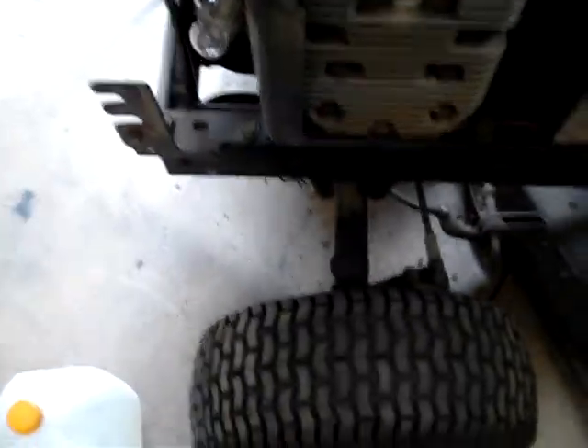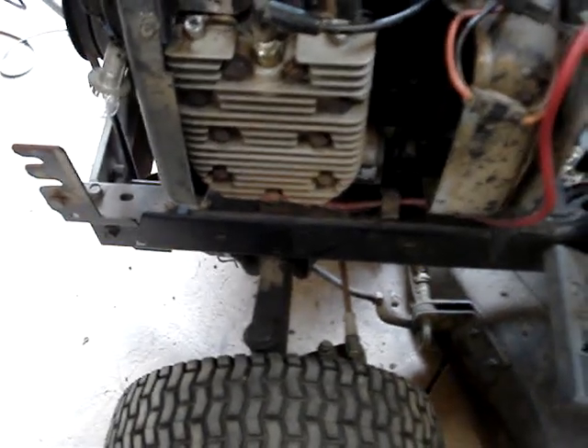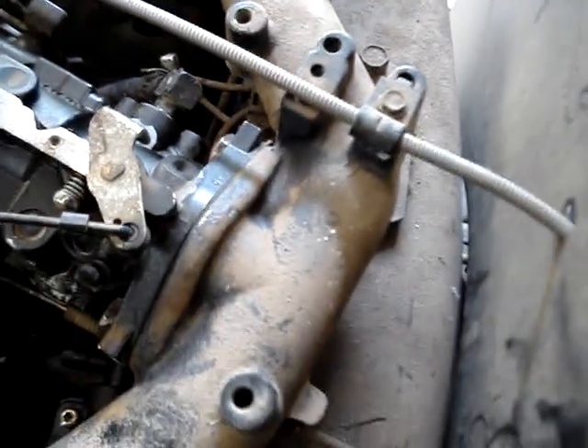On overhead valve motors it's easy to put a fitting in a valve cover so you can use a vacuum pulse pump. But these flathead motors don't have that luxury. The intakes are cast on these, so I don't really want to drill one to try to put a vacuum fitting in.